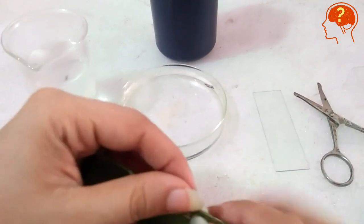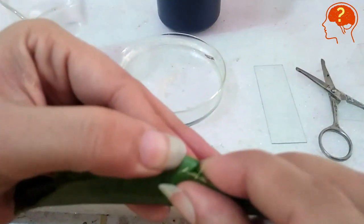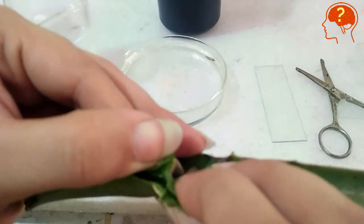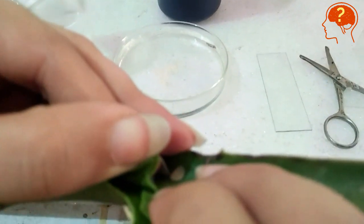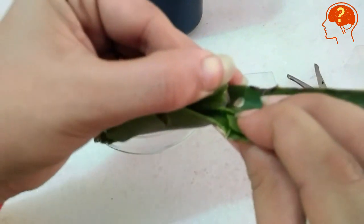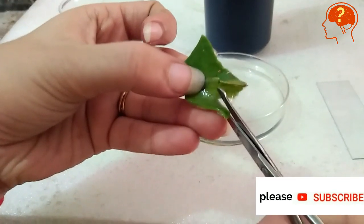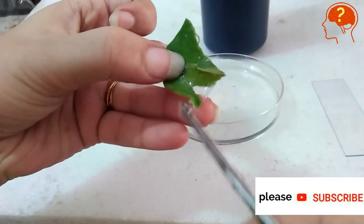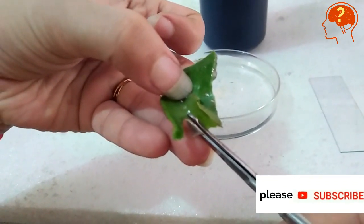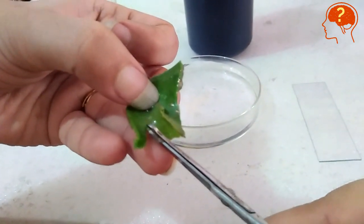You can also try another plant. Here I have aloe vera. Aloe vera is a xerophyte plant and it has fewer stomata compared to Tradescantia. That's why I'm going to compare these two leaves. Cut a part and put the delicate membrane in water to keep it fresh.